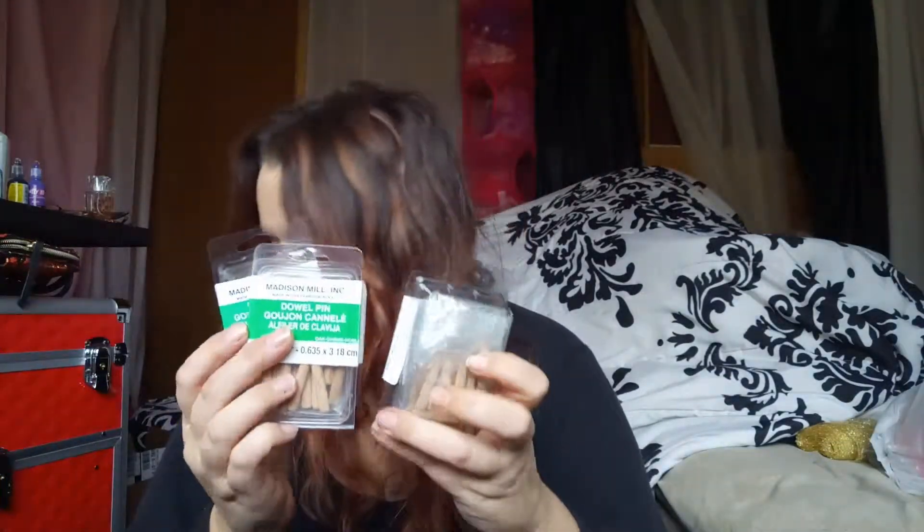The next thing I got is actually from Lowe's — these dowel pins. These are for an art project. I'm going to use them as glitter tattoo stamps. I have these little wooden scrapbooking confetti shapes, and I'm going to take these and make them into stamps for glitter tattoos. That's what the dowel pins are for.